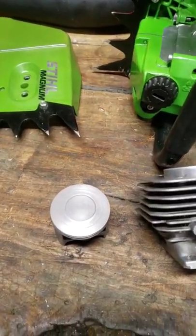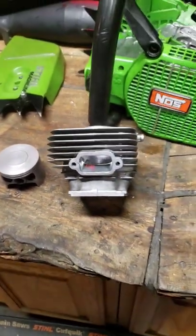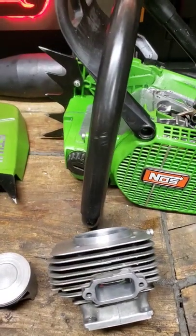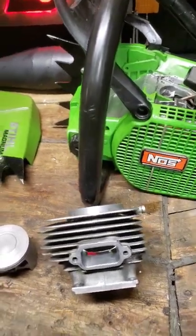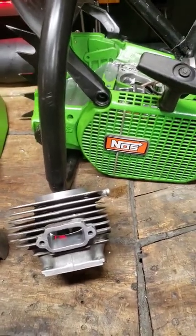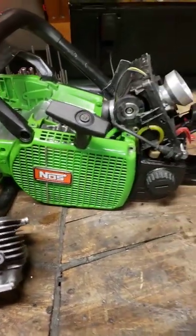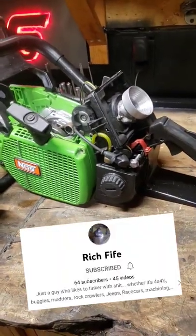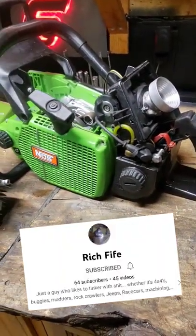Rich is going to make me a two-piece head. I attempted it myself, failed miserably. It did run, though, just wasn't impressive. Yeah, we'll see what he's got to say about it. He's making some pretty awesome saws — check his channel out.